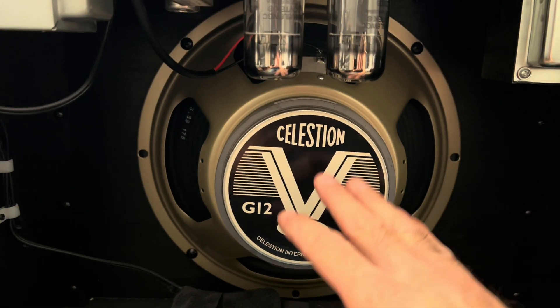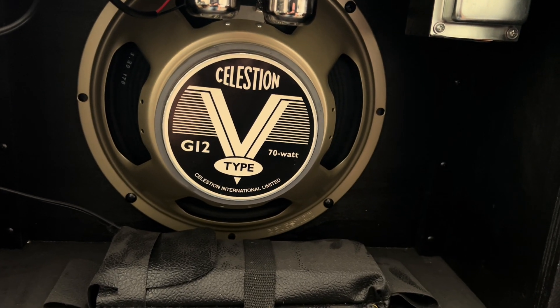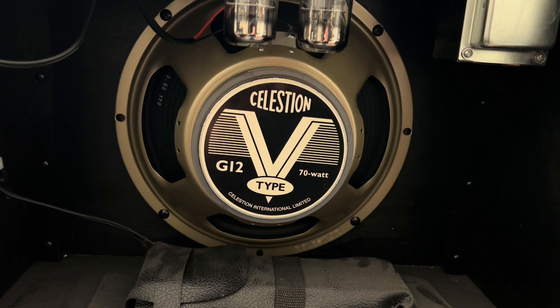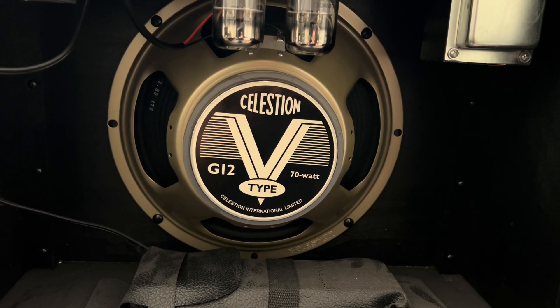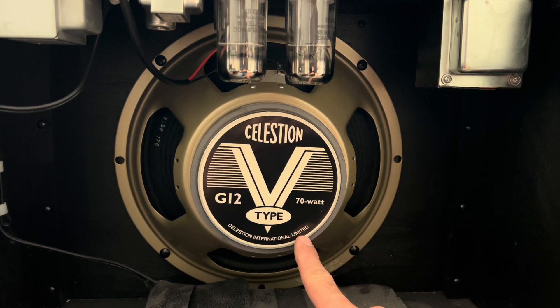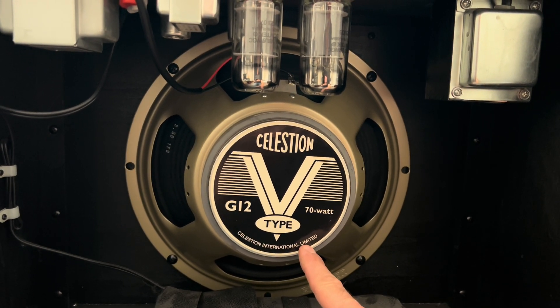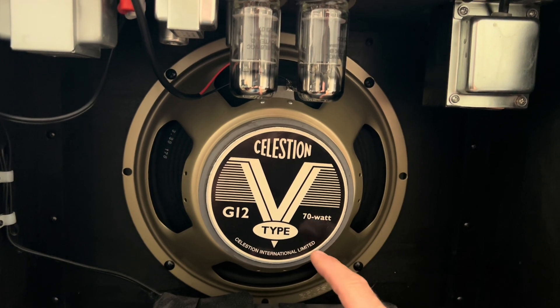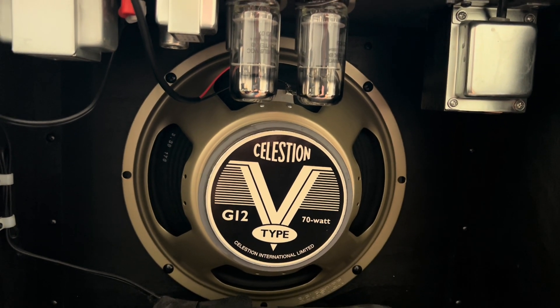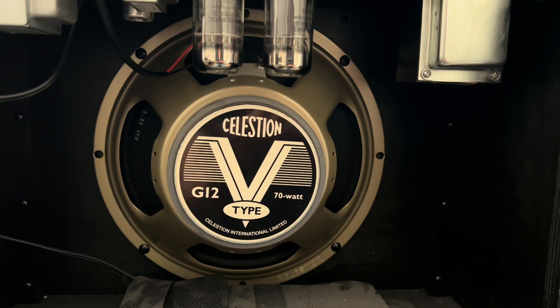This is a tremendous speaker. People write it off because it becomes OEM or stock in some lower-to-mid level amps, but this speaker sounds phenomenal in a Fender-type circuit. It sounds amazing in a Classic 30 — so if you have a Classic 30, put one of these in there. It's transformative, really nice.